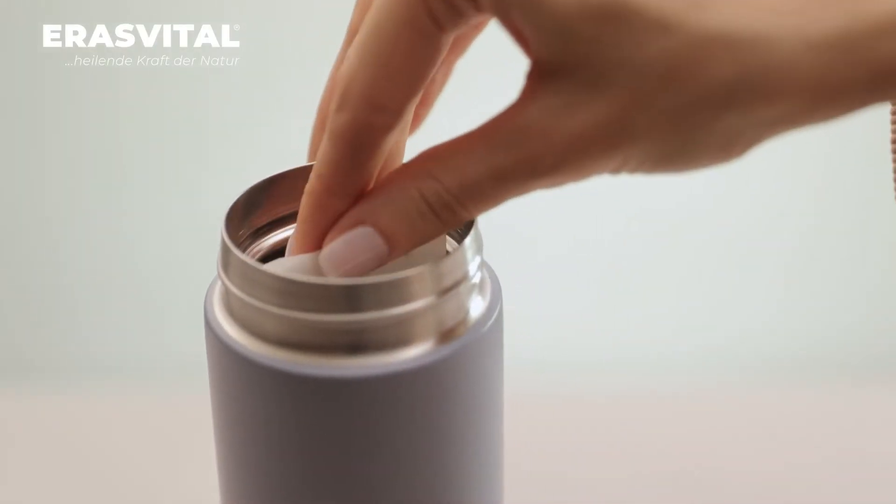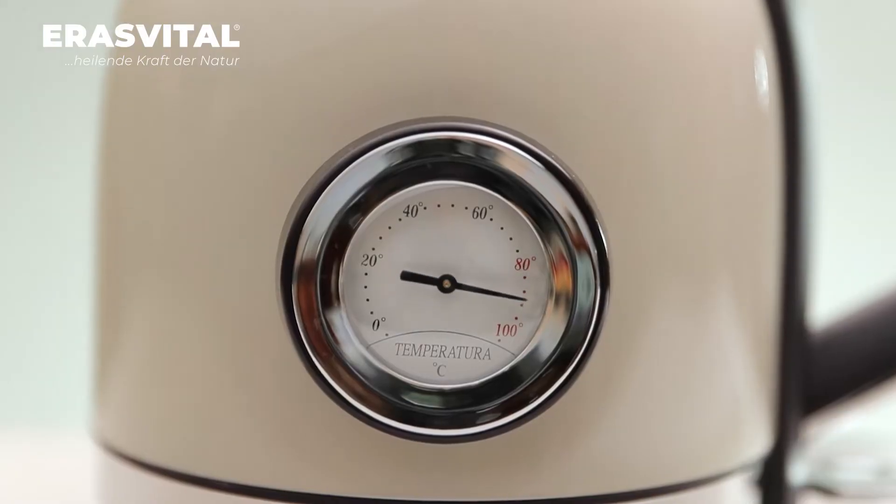We put a tea bag with chaga mushroom in a thermos, boil the water and let it cool to 80 degrees.